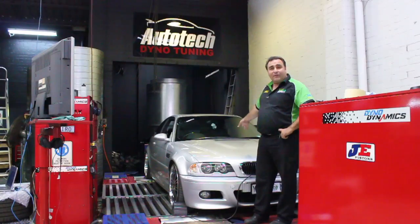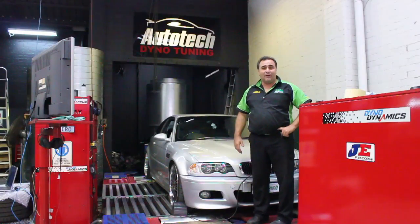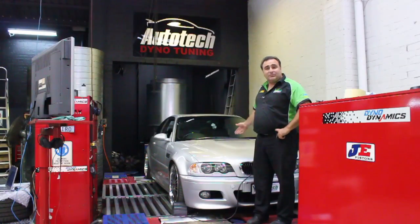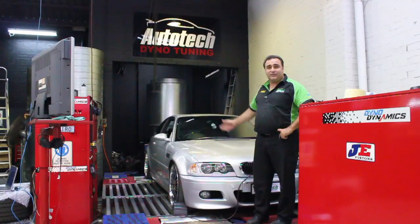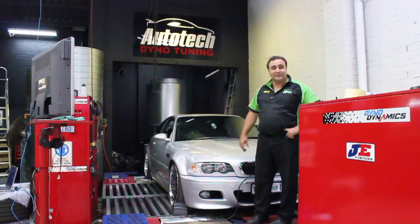We're going to give it a power run now just to see what sort of power output it has in standard form. Then we'll go ahead with the installation of the blower, some tuning on the dyno, and then the total output which we achieved from supercharging. So we'll give it a run now and see how she goes.